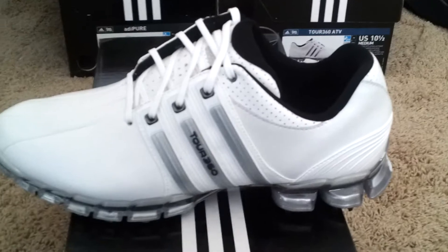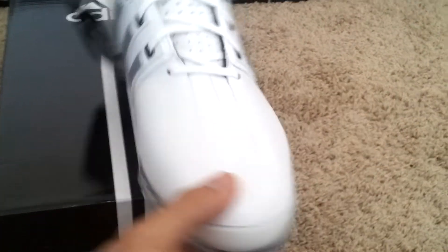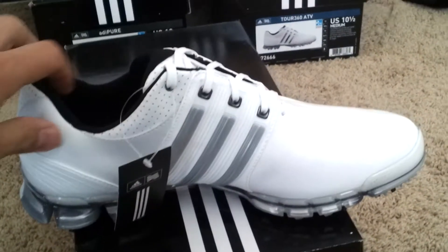Here's the side. Got the three branded Adidas stripes. Little bicycle toe front right here. And here is the other side.